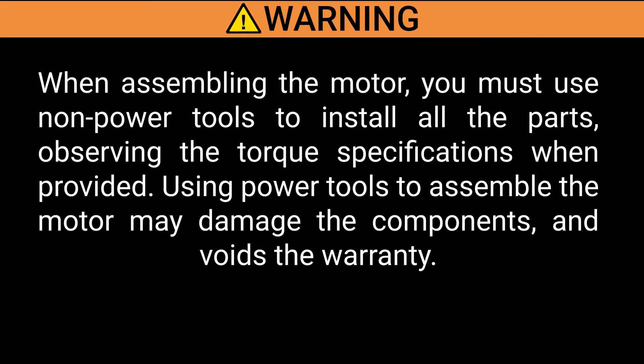Warning: when assembling the motor you must use non-power tools to install all the parts, observing the torque specifications when provided. Using power tools to assemble the motor may damage the components and voids the warranty.